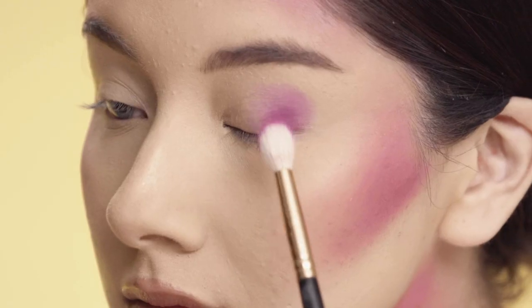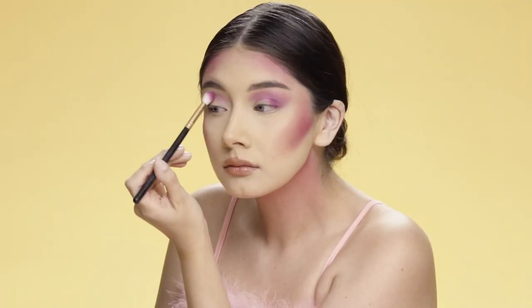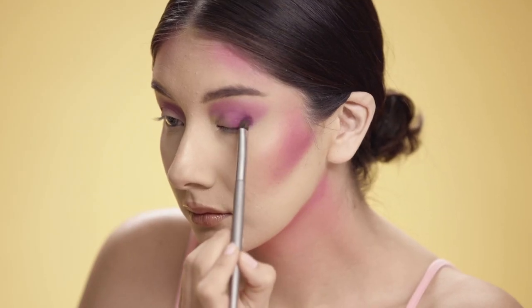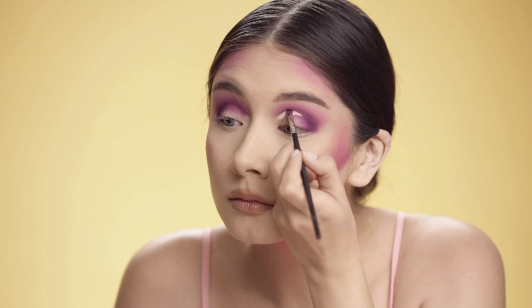For my eyes, I'm gonna add a purple shadow into my crease and blend it out as much as I can. Then I'm gonna go in with a deeper purple and focus that more on the outer corner of my eye and blend it in just a little bit.